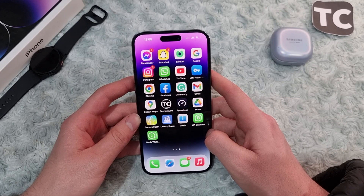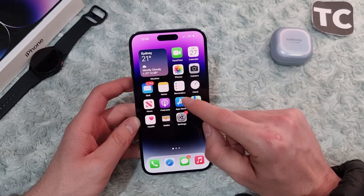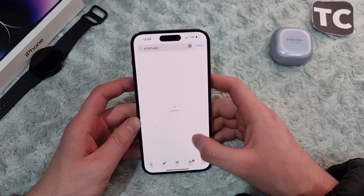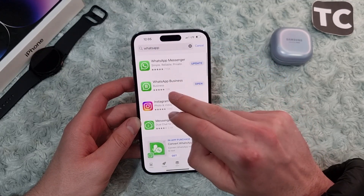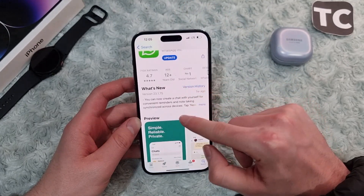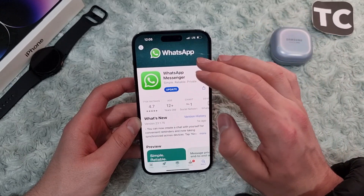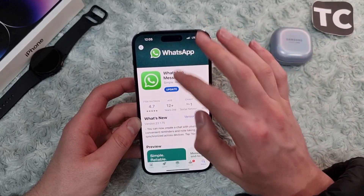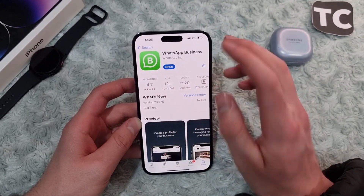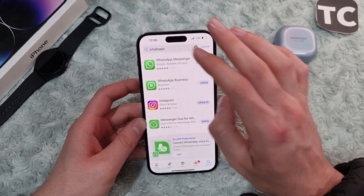We'll show you how to install and use two WhatsApps on the same iPhone without jailbreak. So let's get started. First, go to the App Store and search for WhatsApp. You'll find two applications: the first one is WhatsApp Messenger, which is for personal use — chatting with friends, family, and other stuff. The second one is WhatsApp Business. Install both of them.